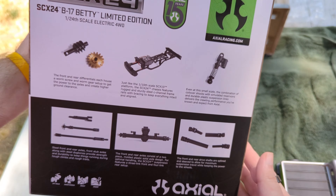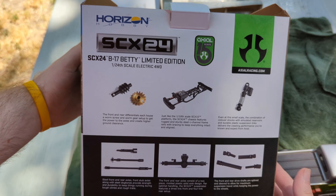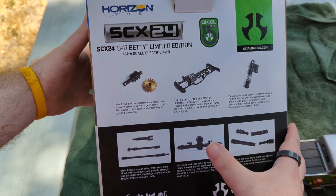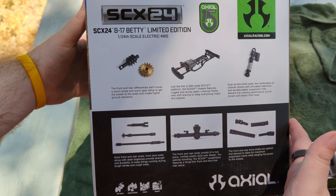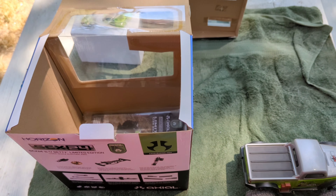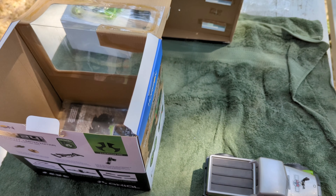The back of the box has some commemorative details. It does have metal axles, worm gear, metal gears, and so forth. It's a really good truck right out of the box. We've loved running it so far, and we're going to take it over to the course and start it up.